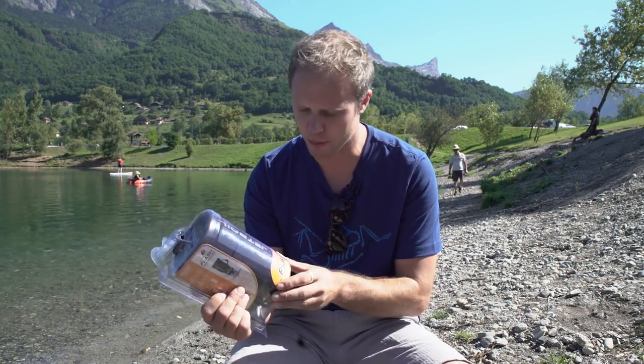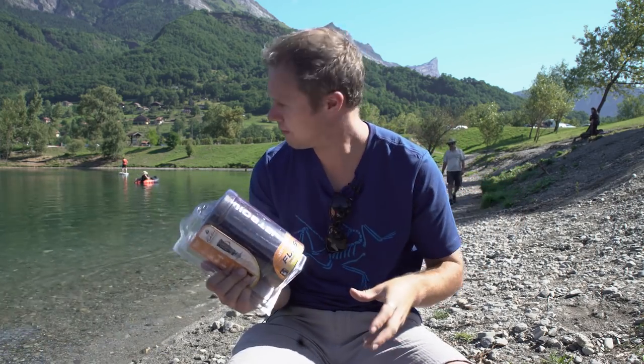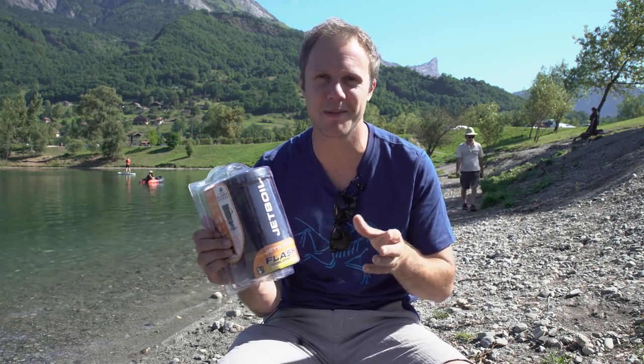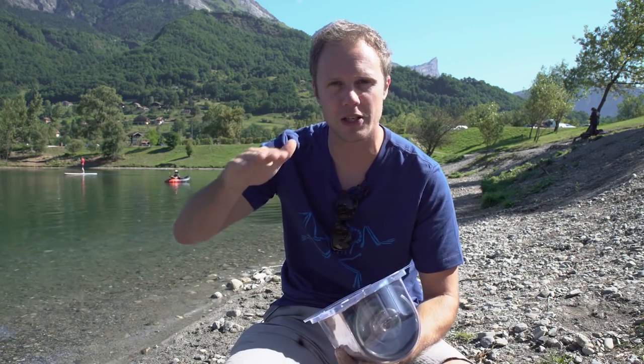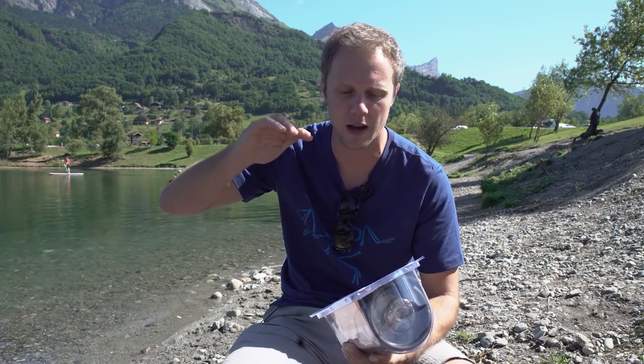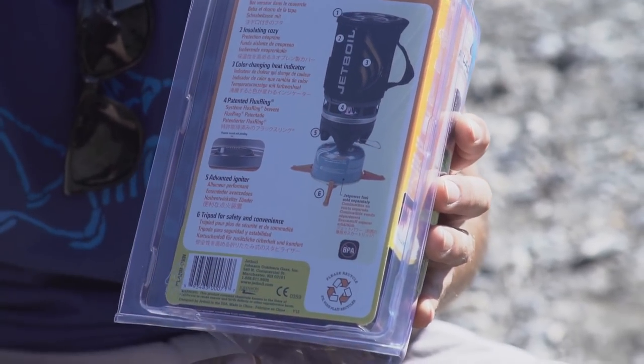We sell loads of different models. This is the Flash, which is a mid-range model. There is a cheaper one which is a bit heavier, and a more expensive one which is lighter. We also have a cool system where you can put it on a portal edge and it suspends itself onto the portal edge, or on a really small ledge if you're bivvying halfway up a mountain. It's got a little tripod thing for stability. I love the Jetboil — it's great. It's just an all-in-one cooking and drinking thing.